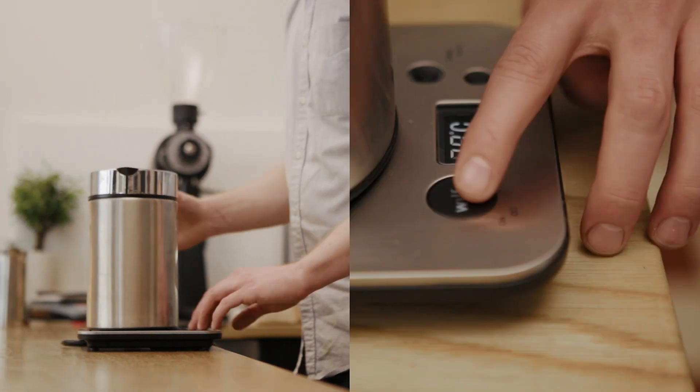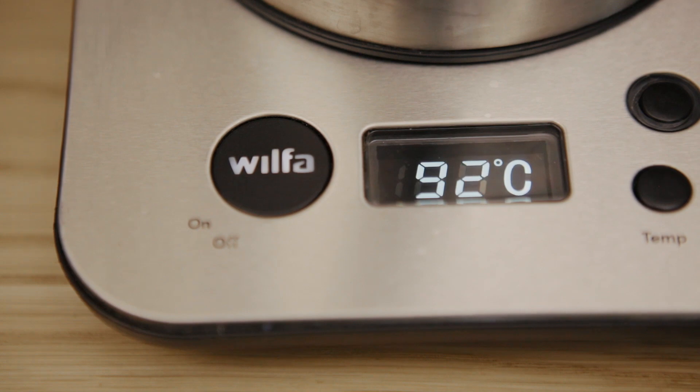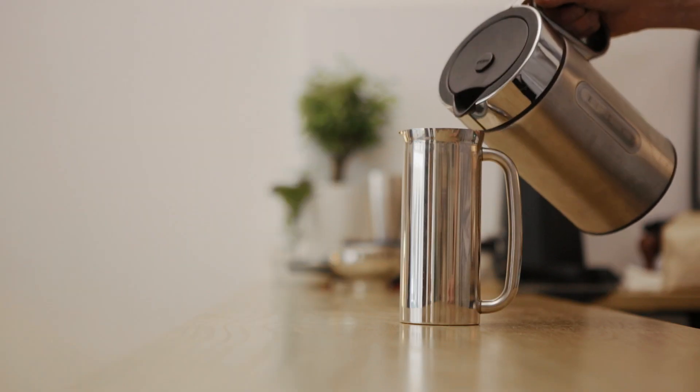To start with, boil your water and let it cool down for about 30 seconds. Pour some water into the French press to preheat it, to make sure the whole pot is warm.